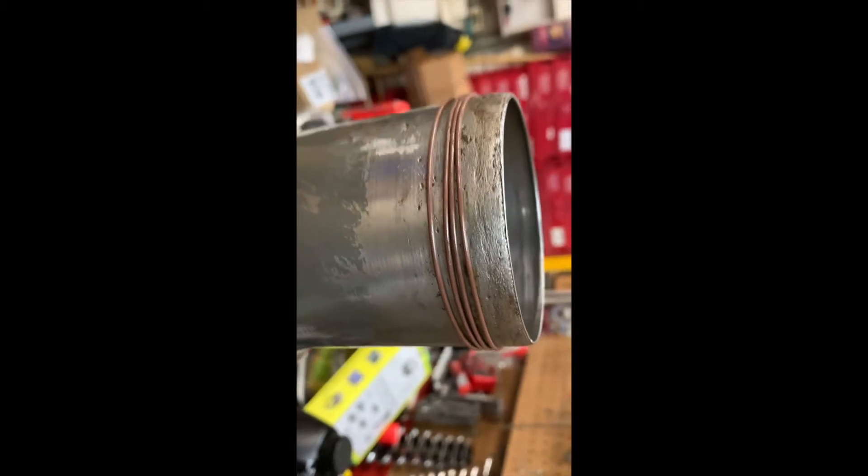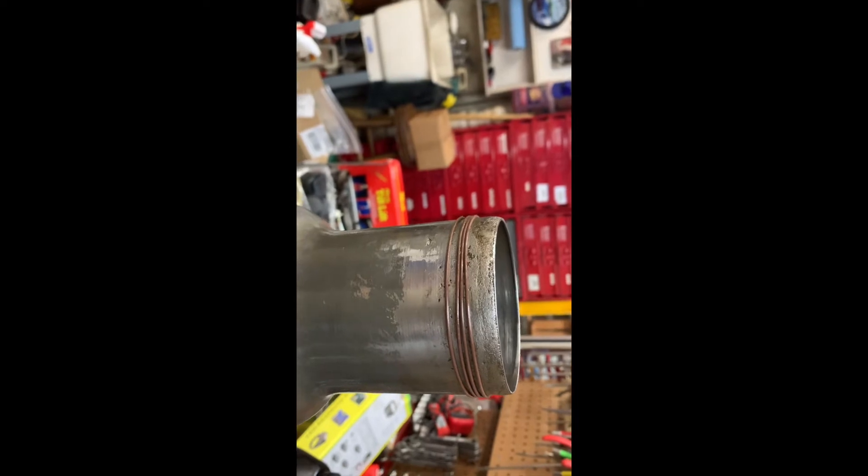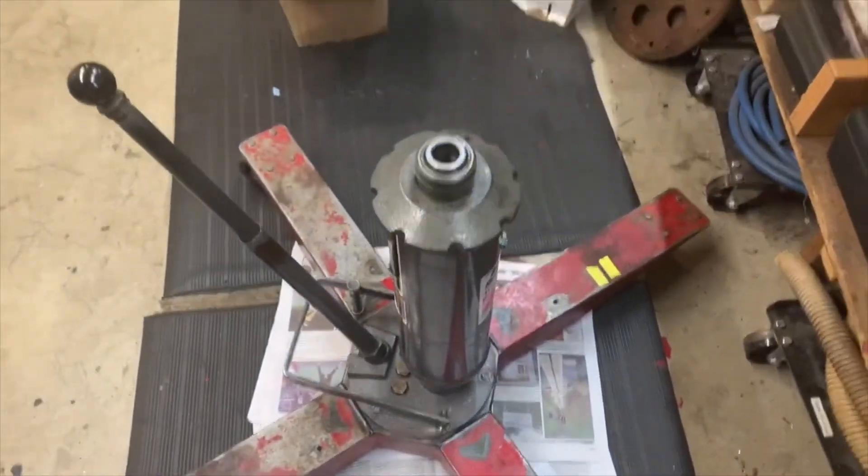So this is my attempt at a fix. If it stops the leak I'll be a genius; if it doesn't, I probably won't even publish this video. As an epilogue — my jack is all fixed.